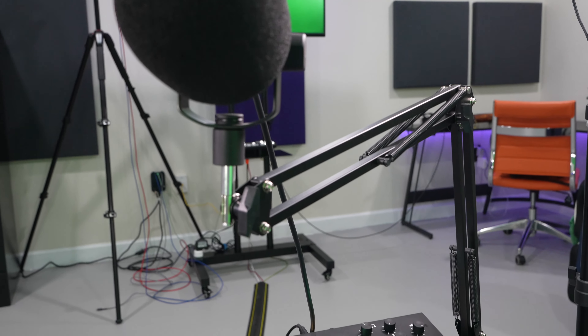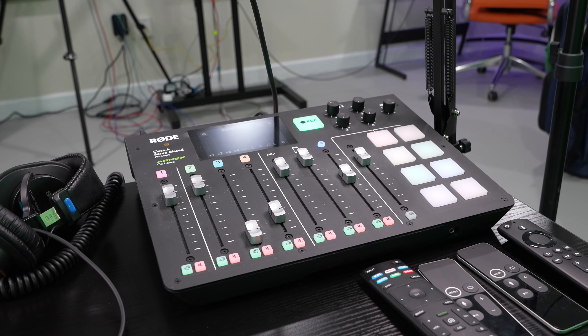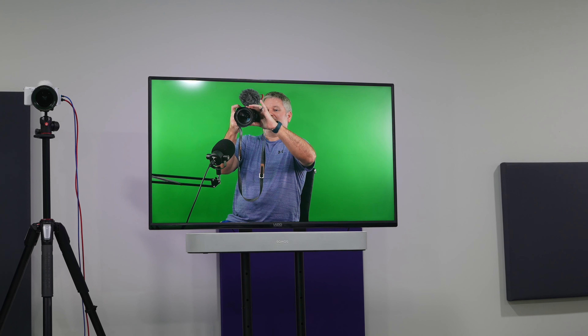When I'm sitting at my desk I've got my studio monitor so I can see everything that's going on, and I can flip it to a multi-view to where I can see the various cameras, because I've got more than one camera.